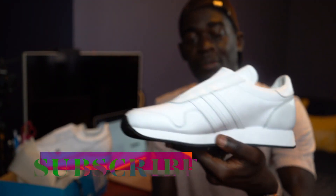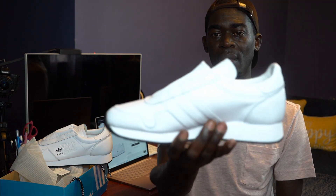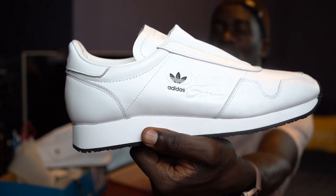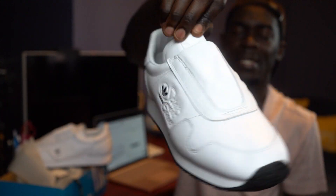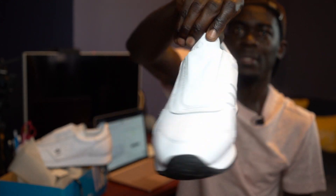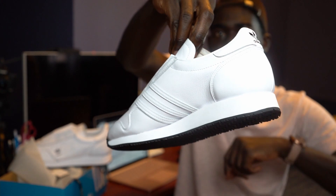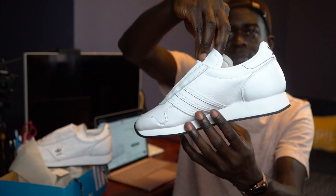So that was basically an unboxing of the Adidas x BNDS Spirit of the Games collaboration — exclusive to BNDS clothing in the UK. That's what this one looks like. I'm sorry this looks dark — sometimes the camera is dark, sometimes it's not. I try to mess with the settings but sometimes it just doesn't work. But that's what it is.